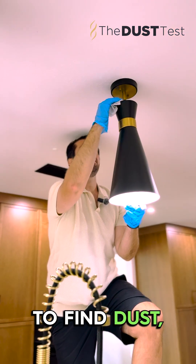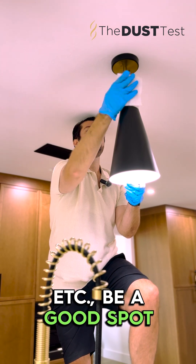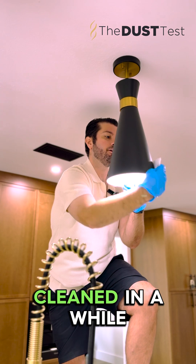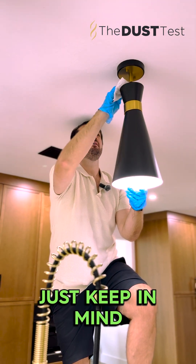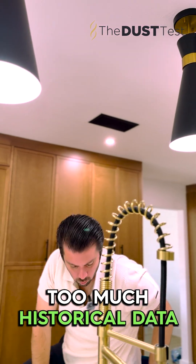If you're struggling to find dust, definitely try tops of light fixtures like this, ceiling fans, etc. — a good spot where some dust collects that you might not have cleaned in a while. Just keep in mind, if you haven't cleaned them in years, stay away because you're gonna get too much historical data.